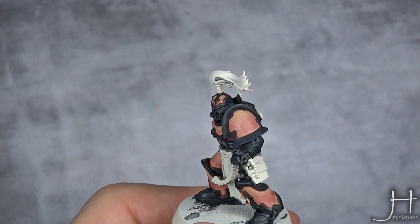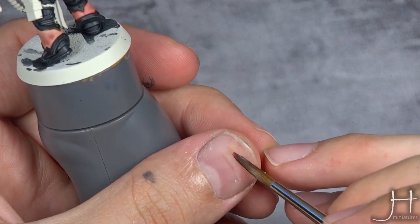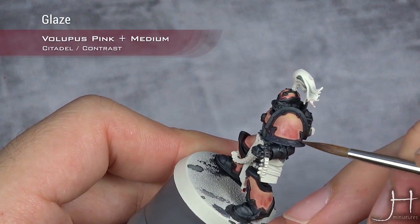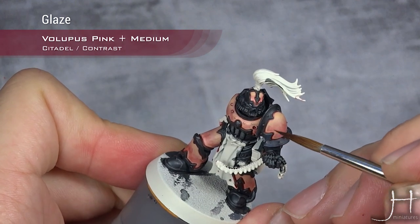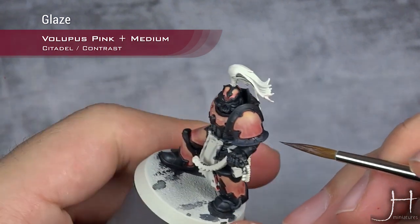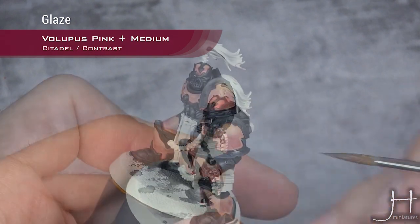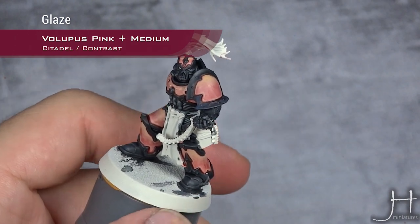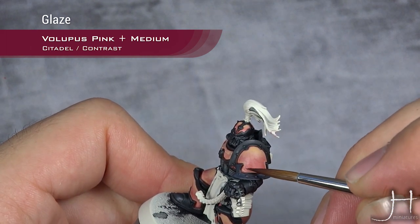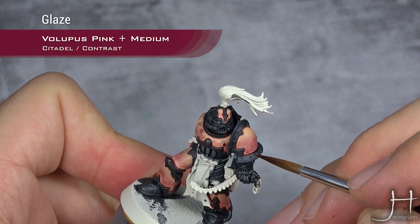With my first highlight of Kislev Flesh now done, I'm going to glaze a bit of Bolipus Pink into the lower parts of the panels — this is the sort of consistency I'm going for. I will do just what I did in the upper half but with Bolipus Pink, brushing from the upper side into the lower part. As you can see I'm covering my edge highlights on the lower side, but I'll restore those on the second layer, and as you can see I'm more concentrated and focused.